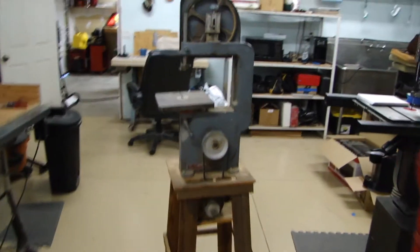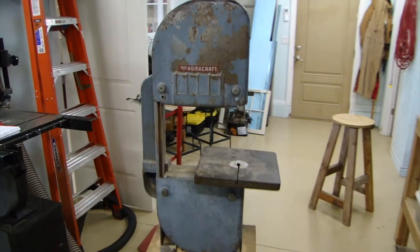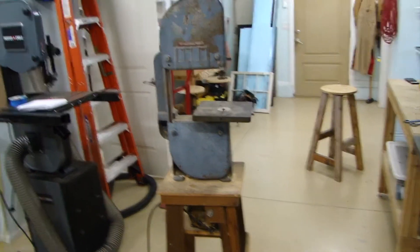In this video I am going to be turning this wood cutting bandsaw into a metal cutting bandsaw. This is a Delta Milwaukee Homecraft 10 inch bandsaw.